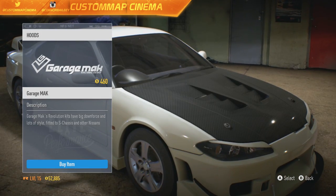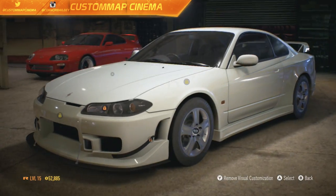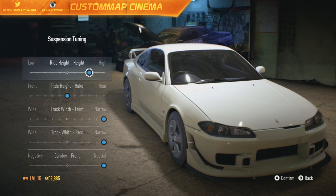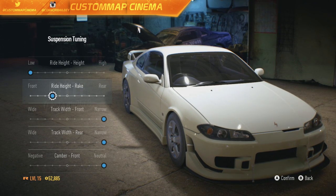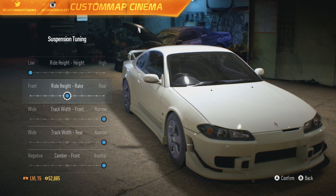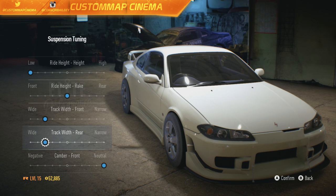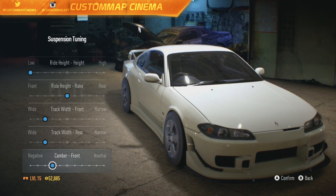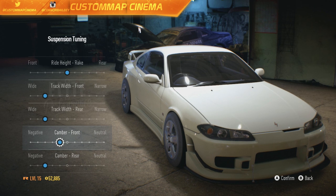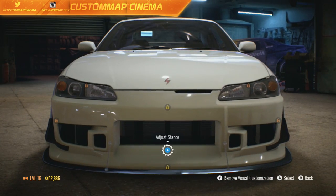Hood-wise, let's see what kind of different hoods there are. I'm going to keep the hood stock. Some things I don't have unlocked, like the headlights and front bumper. Let's adjust the stance though — lower this. Ride height set, track width widened. I like that. We'll have some nice negative camber, maybe not so much on the front. There we go, this thing looks sweet.